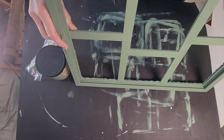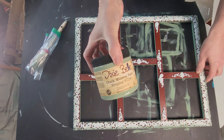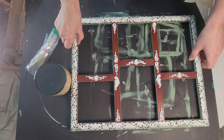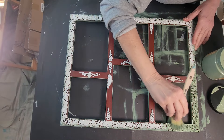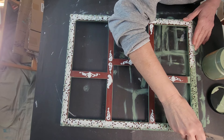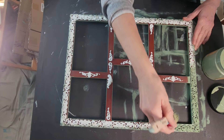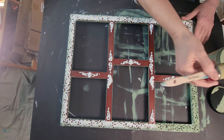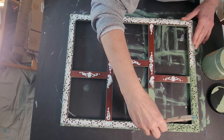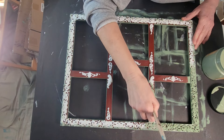Two coats of Weeping Willow Dixie Belle chalk paint on the back, and I am going to put two coats on the front now. You have to make sure you get these molds from every direction — top, bottom, side to side — then go back and look in all those directions and make sure you have it completely covered. Sometimes you miss spots when you have such intricate molds and you need to go back and hit them.